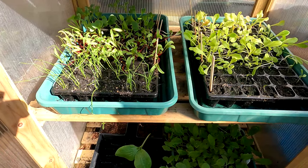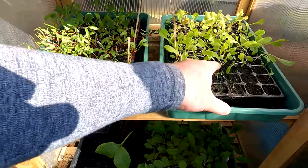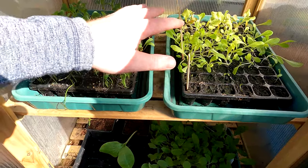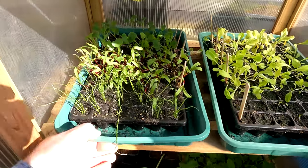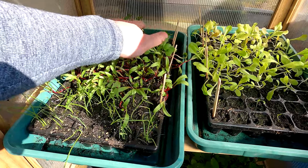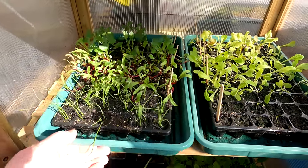Coming down to the second shelf, this is all lettuce and salad leaves on this side. The tiny little ones are icebergs, there's some lollo rosso, some little gem, and some mixed salad leaf. They'll all be going out very soon. And there's a bit of a theme coming here because we've also got spring onions, beetroot, and two different types of collier at the back — they're all going to be going out very very soon.